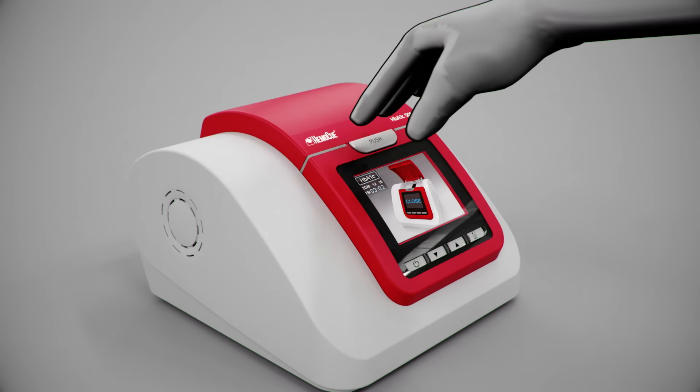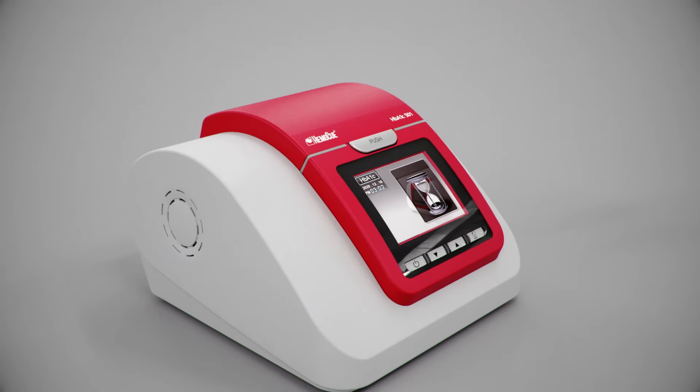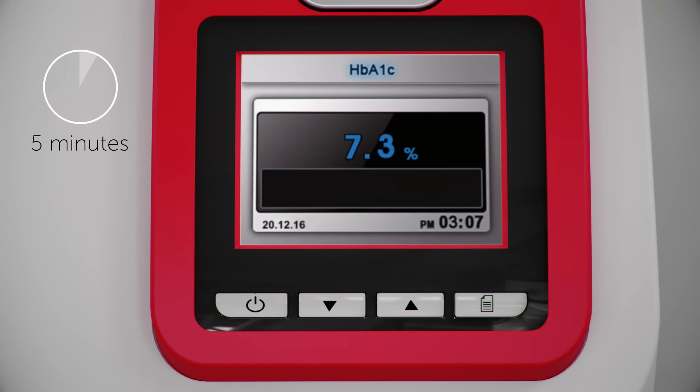Close the lid. The test will then start automatically. The result is displayed after five minutes.